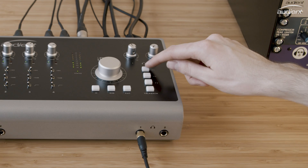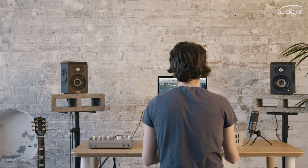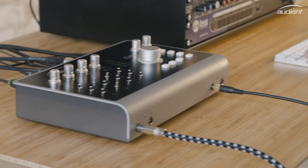The non-dedicated monitoring controls can be assigned to three programmable hardware function buttons. Whether you're checking your mix for mono translation, auditioning cue mixes for your artists, or simply switching between your speakers, you can customise ID44 to work best for your workflow.